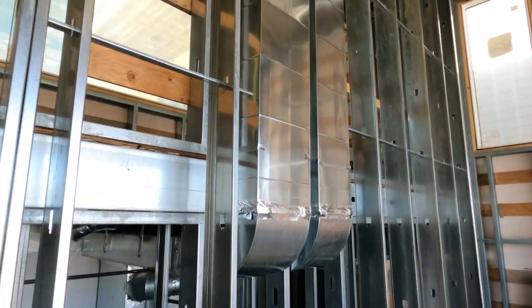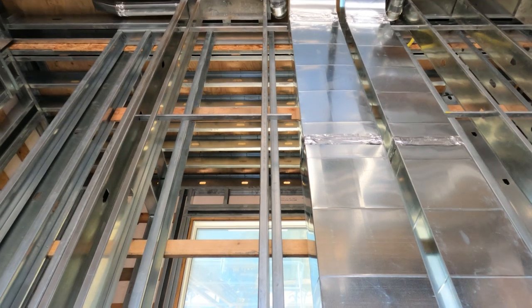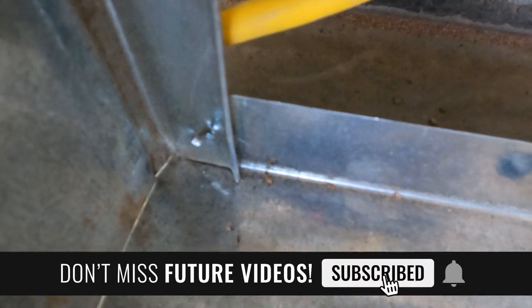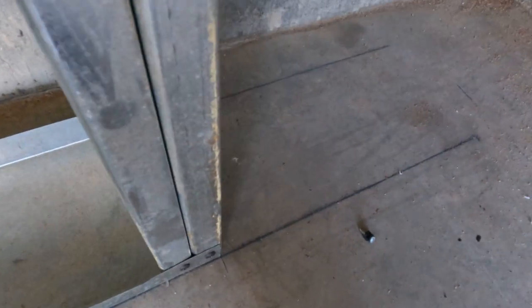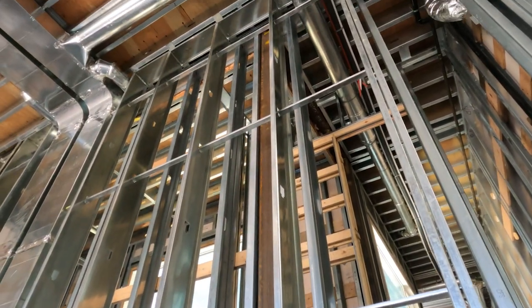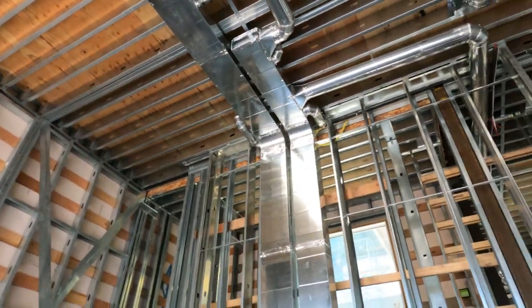Now I'm going to build a header across the bottom to add more strength and more backing for the bottom row of drywall. The idea is to get as much steel as you can. I'm crimping the back sides because I can't get my drill in there — just get a pair of crimpers and crimp the back sides. It's good practice to make sure they're square and secure.